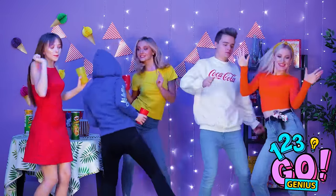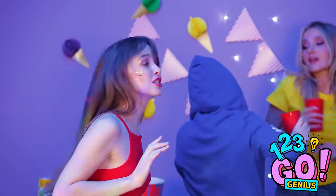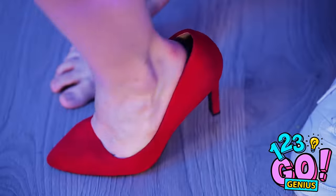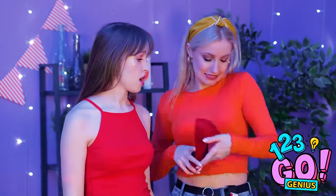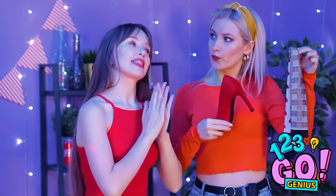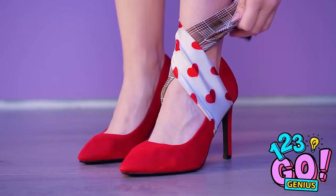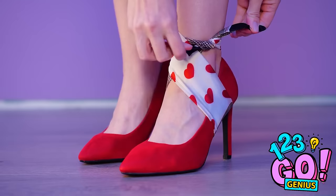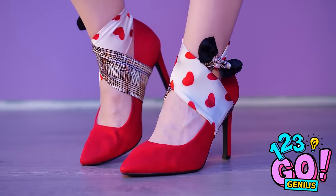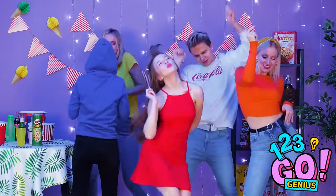Hope everyone's wearing their dancing shoes! These shoes don't fit quite right — that's easy to fix! Pull the scarf underneath your shoe, then wrap it around your ankle, tie it nice and tight. Check out my new and improved dancing shoes! Now we can party AND be safe!